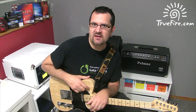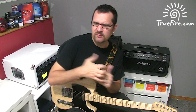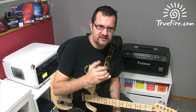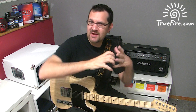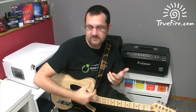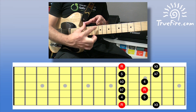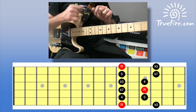This sequence is based on a descending minor pentatonic scale, the first position, but you can apply this on any other positions. It's a sixteenth note sequence, so four notes, and then we're going to repeat the logic behind these four notes on a different string each time until we reach the root of our scale, which is D. If we look at the first position of a D minor pentatonic scale, we have two notes per string.